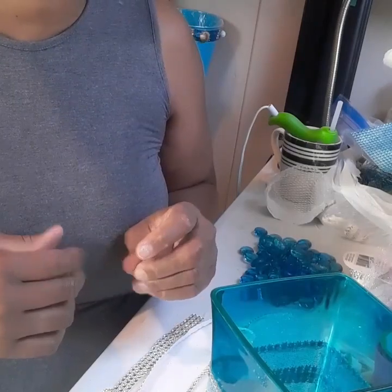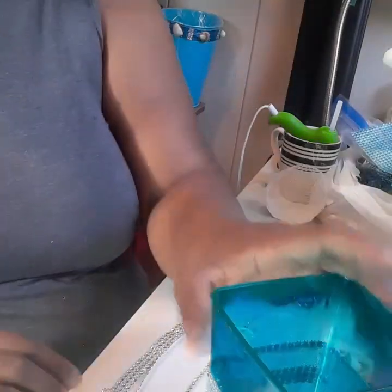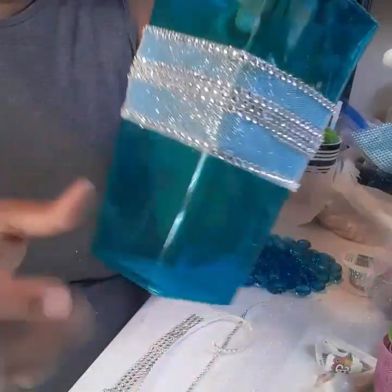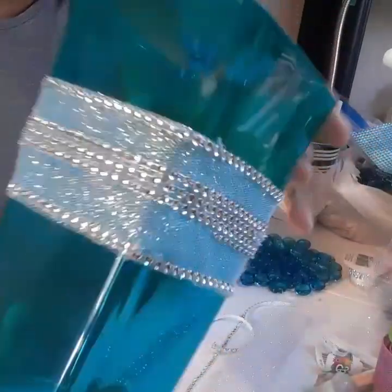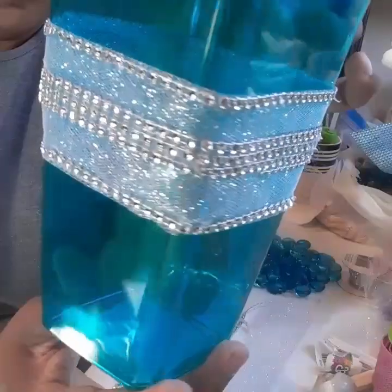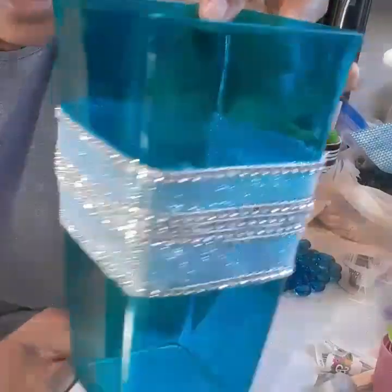Hi guys! Oh my goodness, I just recorded a whole video for you on how to do this cute little vase — it was a plastic vase from Dollar Tree — and I actually went into detail showing you exactly how to go about doing this pretty studded tulle wrap around it. Very simple, very low price, but yet very elegant.